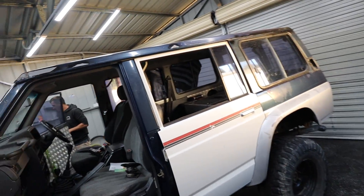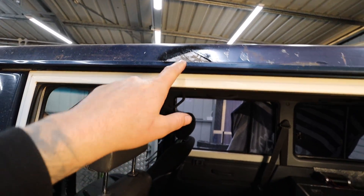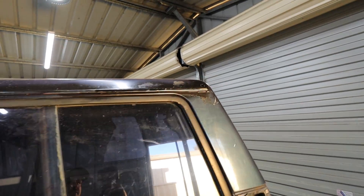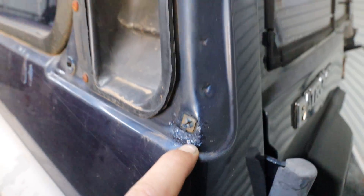It's coming out pretty good. Pretty happy with the progress so far. These panels you do have to move quite slow doing them, but that's just part of it. I also found a little bit more rust under here that needs the dressing.